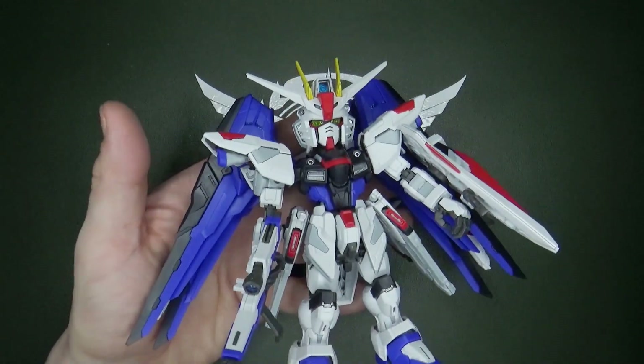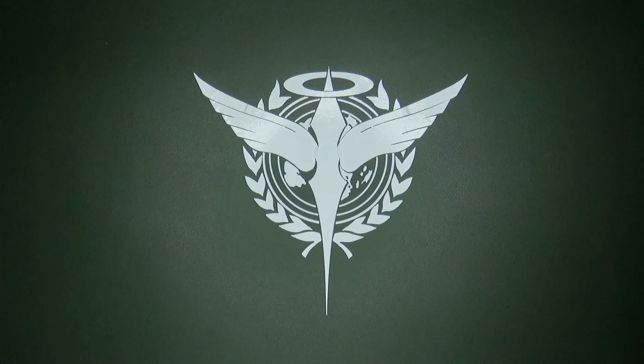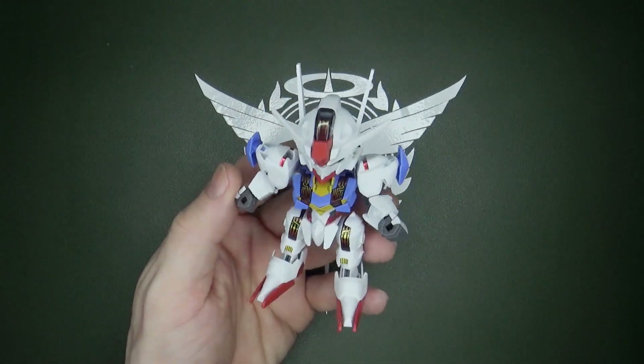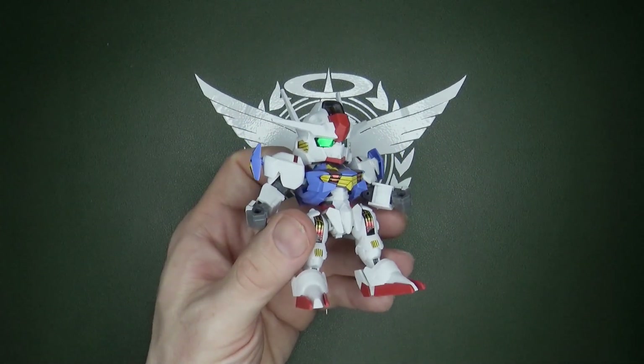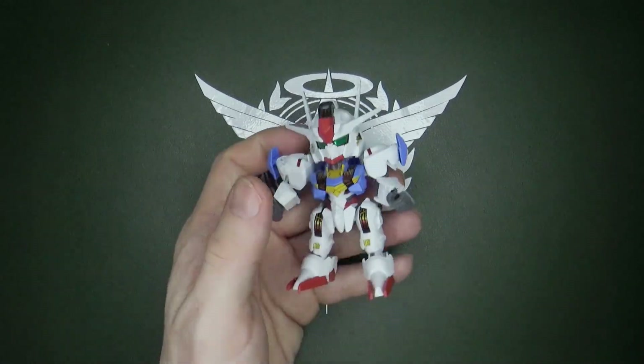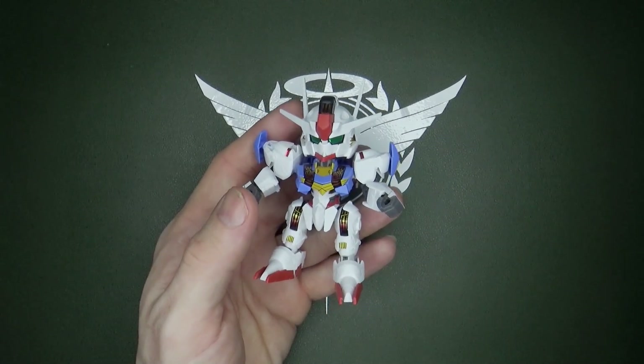After building the Master Grade SD Freedom, I got the urge to build another SD kit, and unfortunately the only one I have that's not built right now is the EX Standard Aerial Gundam. I think I've mentioned it before — I hate the EX Standard line. I only bought them; I don't have them all, but I have most of them only because they were the only SD line at the time.